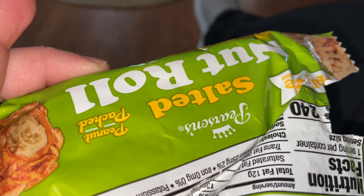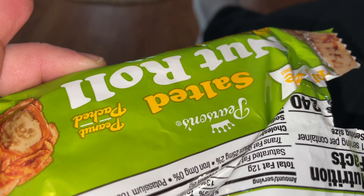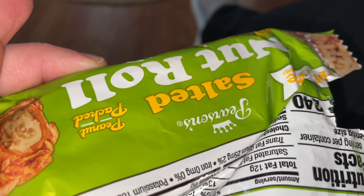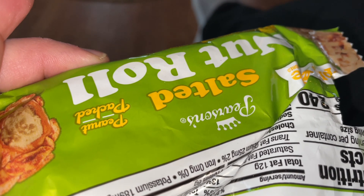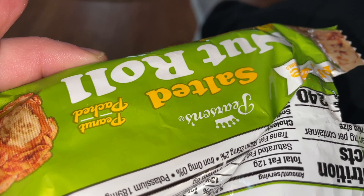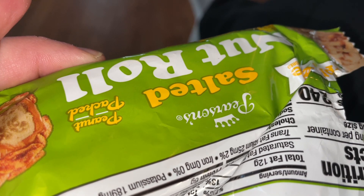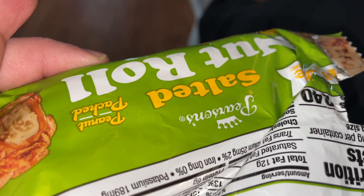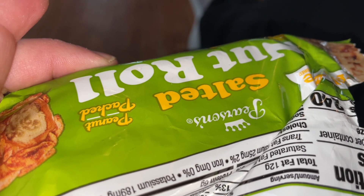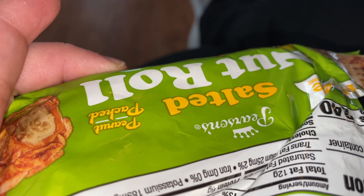When I had gotten this, it was like a buy-two deal — a little cheaper than just buying one, at a gas station. And then I ate one before I ate this one. It was really good, so yeah.